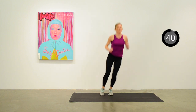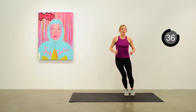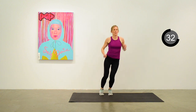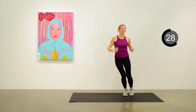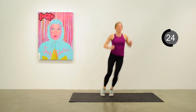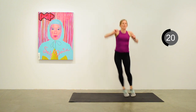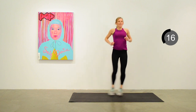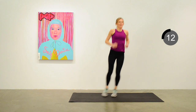Nice little jump side to side, getting that side-to-side action in again. This one will help to get your heart rate up a little more — it's a little more vigorous. Keep going with those jumps as quick as you can. 15 seconds to go.